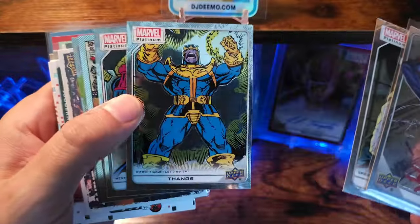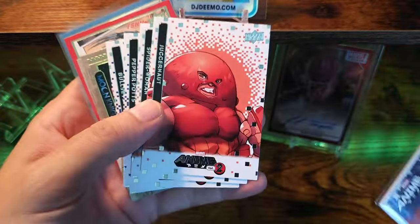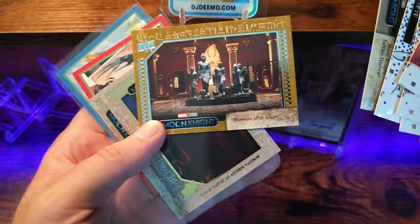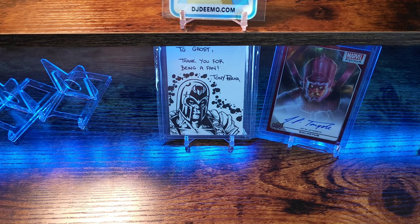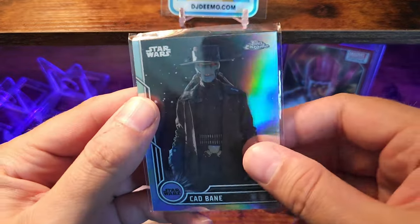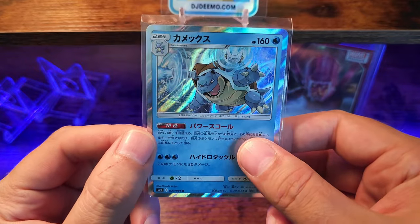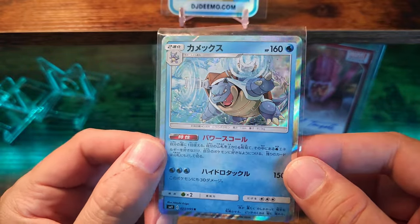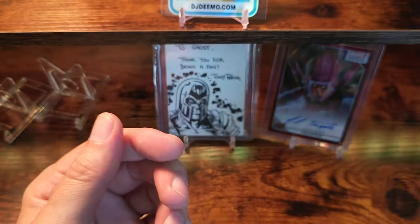We got Spider-Man. Sweet Thanos — that's going to be awesome. Marvel Anime was in there as well — a nice little smorgasbord of all different sets. Lady Deathstrike, Jack of Hearts. And then some of the free giveaways — he hooked me up with a Cad Bane out of Topps Chrome, sweet holographic there. And then he actually hooked me up with a Blastoise — this is actually the same card that I won in a giveaway from DJ Deemo. I won it in a PSA 10, and that kind of got me hooked back on my love for collecting. Kudos for that.